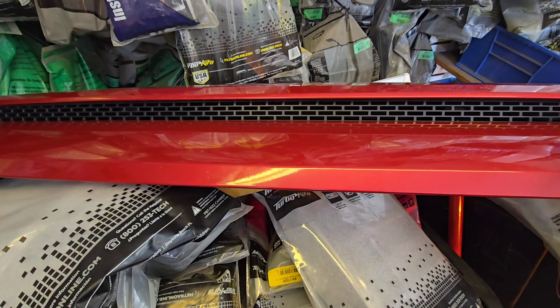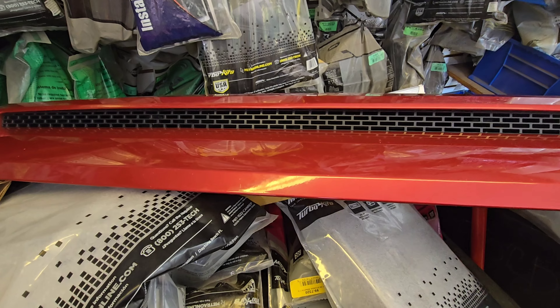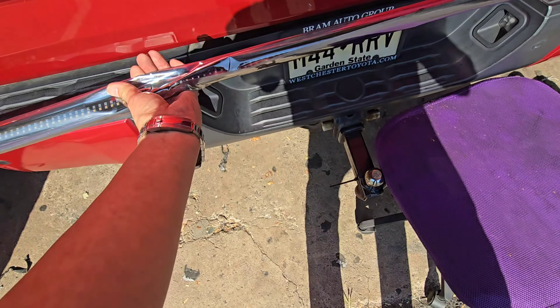We are going to install LED lights behind this grille, with running light and turn signal lights. We are also doing tailgate LED lights.